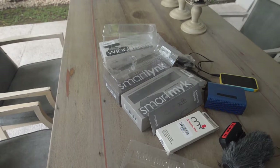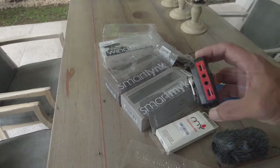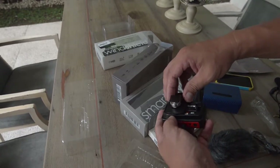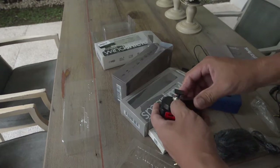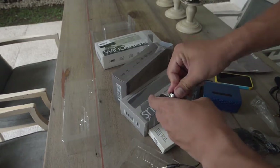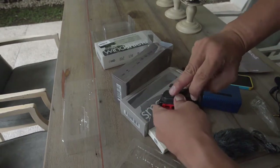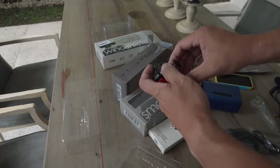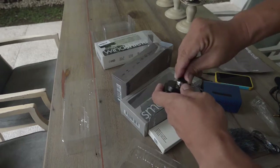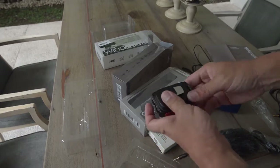Okay, next we try the SmartLink. By the way, before you forget, the SmartLink needs two AAA batteries. So you actually twist then push the lever up to open the lid. And push it back down, and you're ready to go.